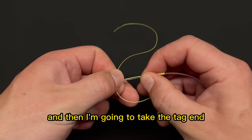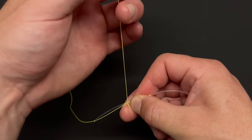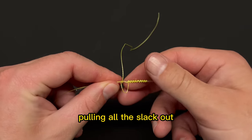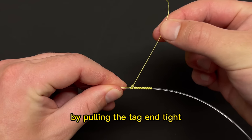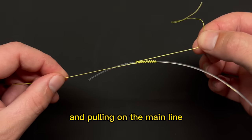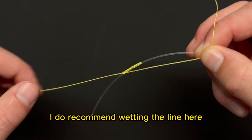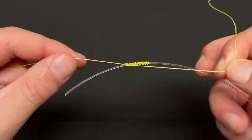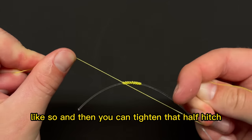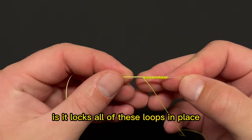Take the tag end and run it through the loop, pulling all the slack out. Complete the knot by pulling the tag end tight and pulling on the main line. Before you pull it all the way tight, I do recommend wetting the line. Then tighten that half hitch — what it does is lock all of these loops in place.